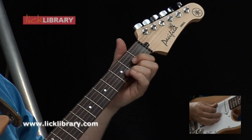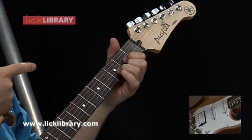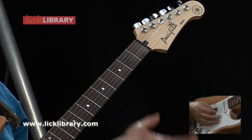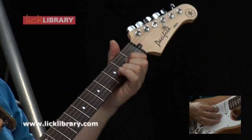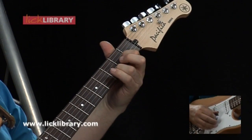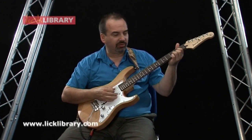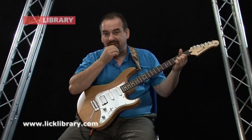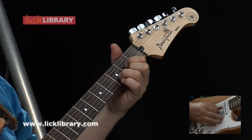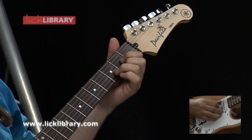Sus two is just as easy, if not easier, to learn. Start with your D chord and take your second finger off — that's a sus two chord. D major, D sus two. And the good news is they all go together: D, D sus four, D sus two, in any order. You may wish to pause and just have a little noodle around.